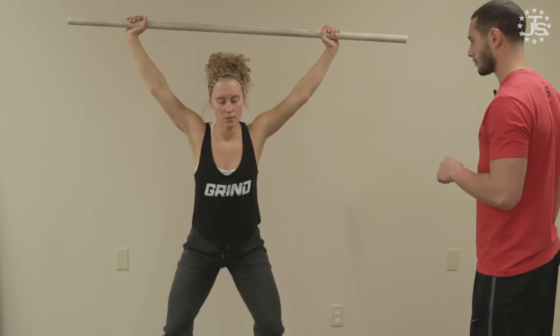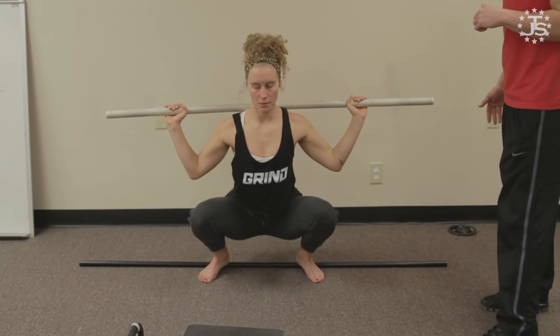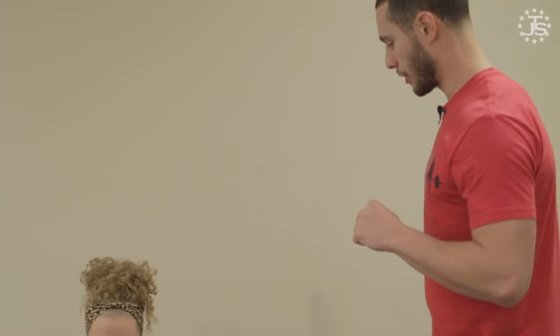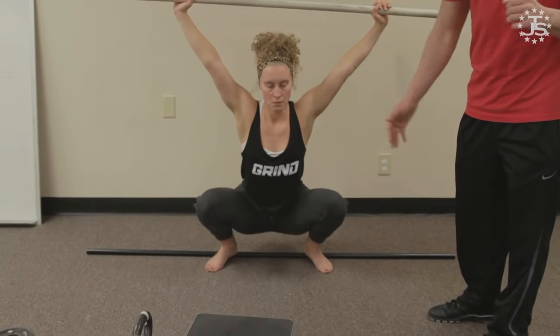You have to do the movement to get better at it. We work tempos and pauses in this position. We'll do a behind the neck press in a bilateral squat with a pretty generous heel lift until they don't need as much. And it's about as simple as that.